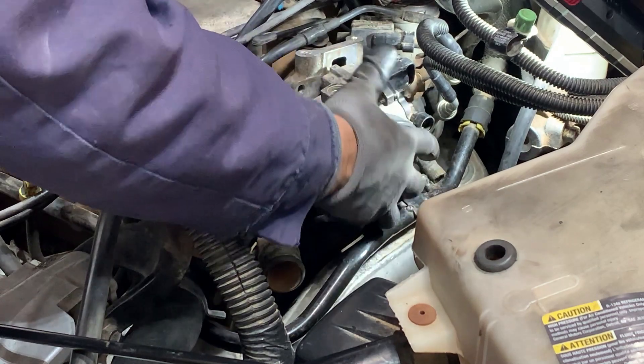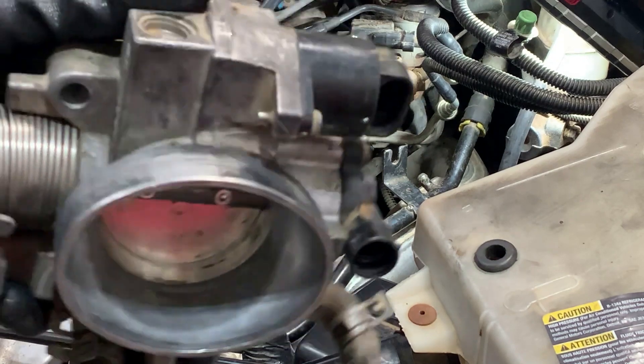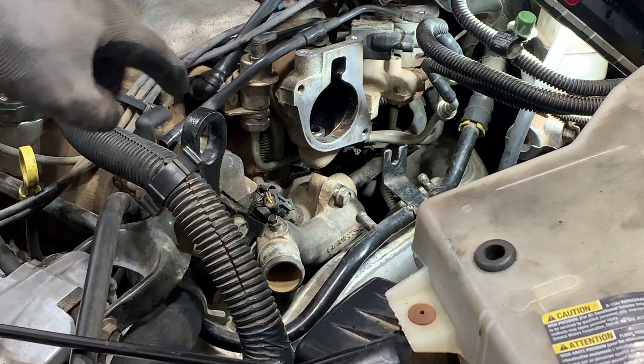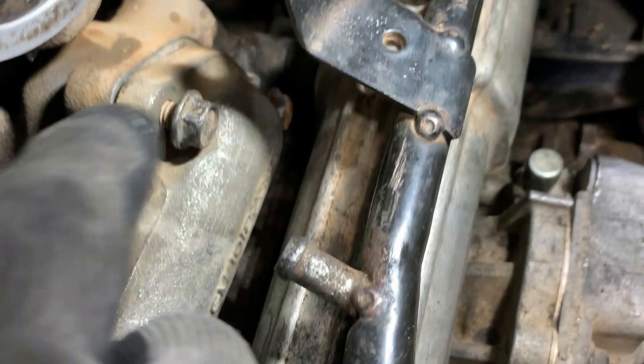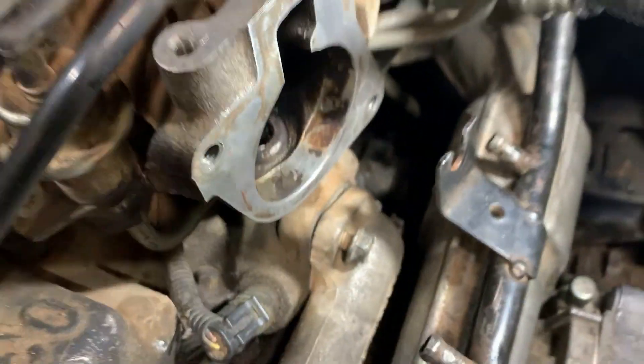Now you can remove the throttle body completely out of the way - this was filthy, I cleaned it up. Now you can see the thermostat bolts right here: one here, and the other one's back there. Don't forget to unhook your upper radiator hose from here - it also has a clamp, it's right there. There's the easy bolt up front, and then of course you gotta have the hard one - it's back there. It's gonna be a slow process, you don't have any room to work with it, but you can get to it with the wrench.